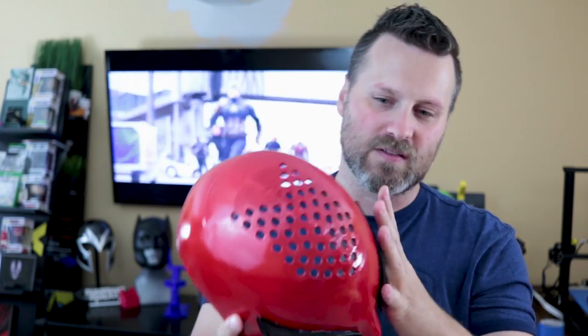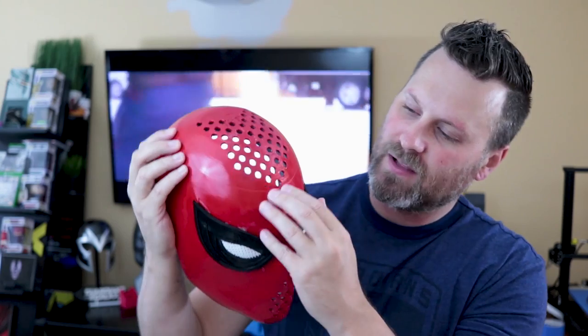I did not scale this at all. I printed the default file that was provided by Do3D — I should also mention those folks are the ones that created this. I've got links down below if you're interested in picking up this file for yourself. I printed it over on my CR-10, no surprise there, and it printed perfectly. There was one small issue where the file did shift a bit at the top, but I don't really care since I'm going to be putting fabric over this.